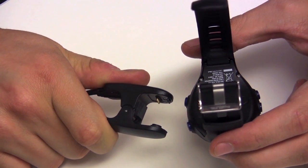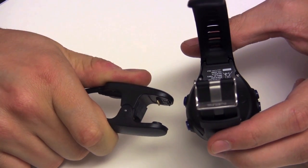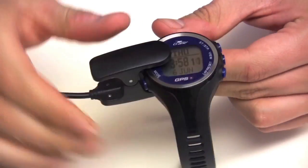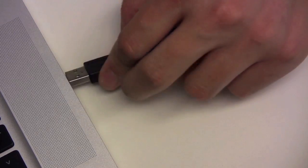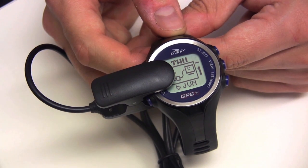Before the first use, charge the watch for 3 hours or until the battery is full. To charge the watch, attach the clamp-on USB charger to the watch. Be sure that the small pins on the charger fit into the contact points on the back of the watch, then plug the USB into a USB wall adapter or your computer.